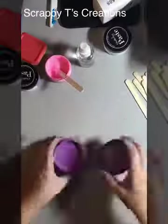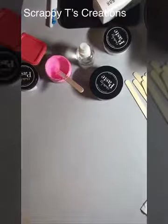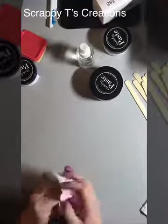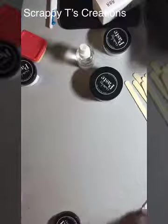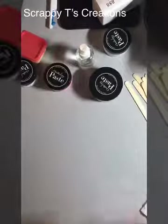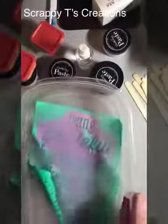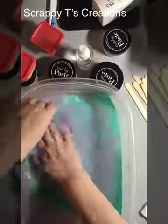Here I'm putting away my pastes — everything cleans up with water, which is nice, very kid friendly. My daughter Isabella tried to make a board yesterday and she loved playing around with the paste and mixing them up. And here I'm cleaning the transfer.